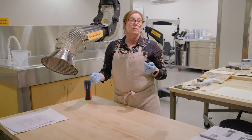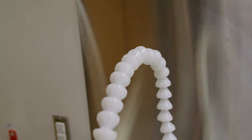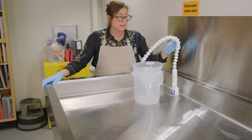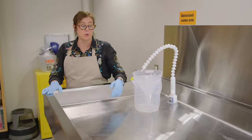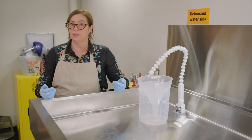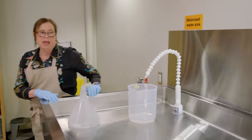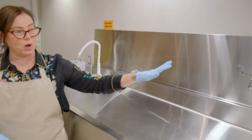This is a large stainless steel sink that we can use for bathing oversized works on paper, but also textiles if we need to. We have a source of deionized water, which is really helpful because Arizona has very hard water with a lot of minerals in it, and the deionizing process allows us to take out these metals. And then we have normal tap water, because sometimes we can use that.